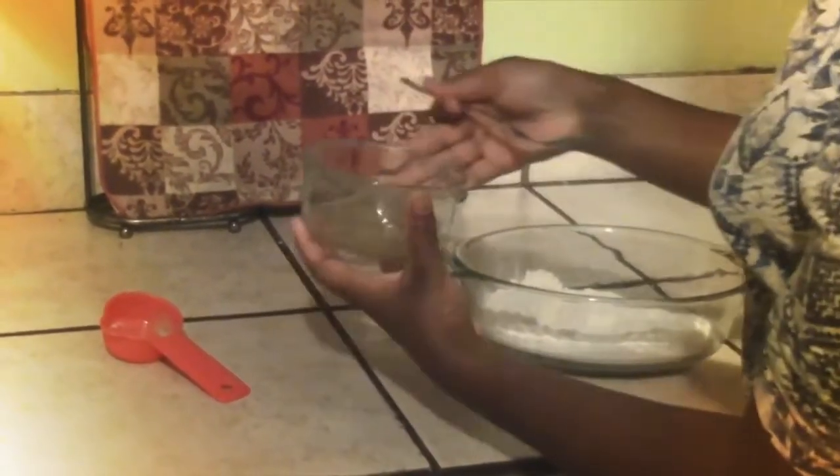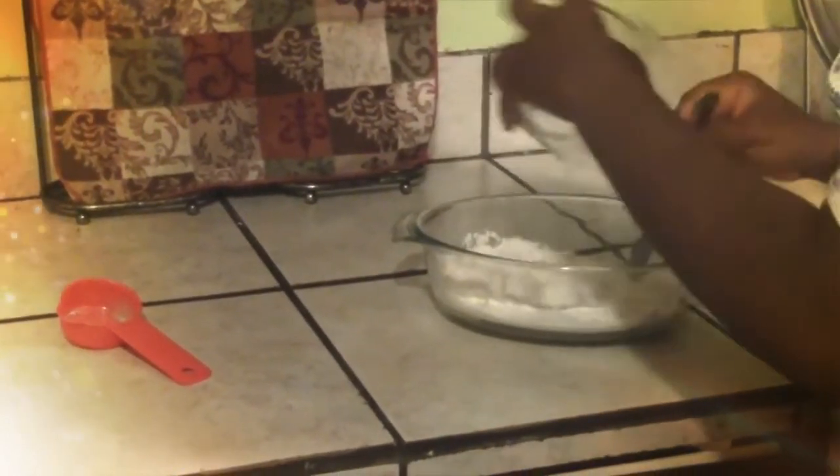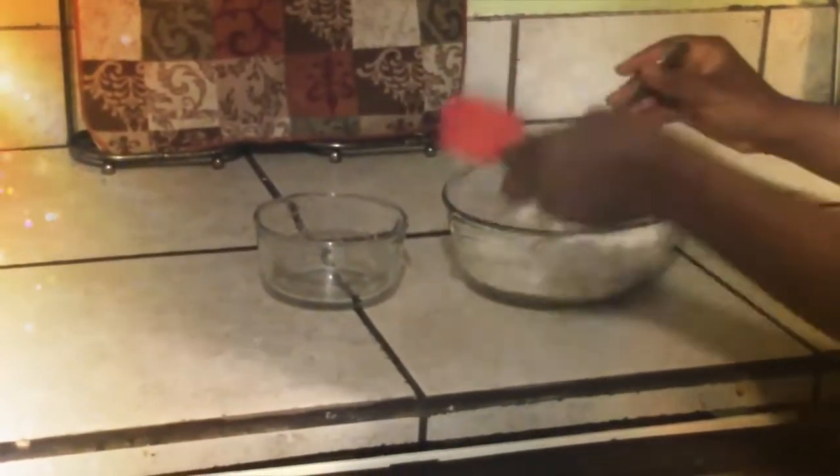Stir the seasonings into the water and then mix with the flour. Add more water as you need.